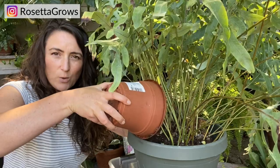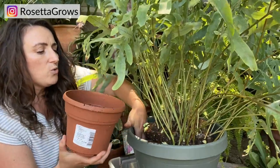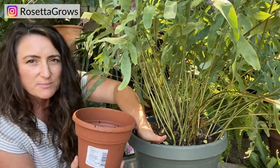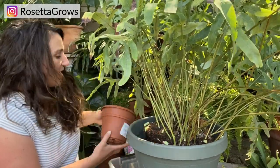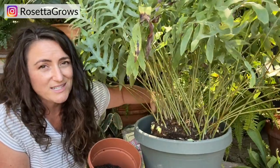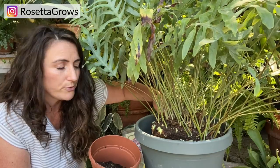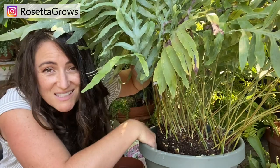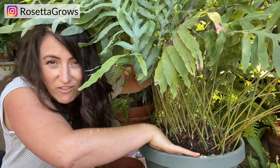The broken-off rhizomes that were hanging over the side of the pot are going to be potted up separately. Blue star ferns, like most plants, can get a little funky when you repot them. Watch for signs of distress like drooping or yellowing leaves — this is not the time to overwater. The plant might be in shock, and if it's in shock it won't be photosynthesizing, so that water will just sit in the soil and rot the roots.